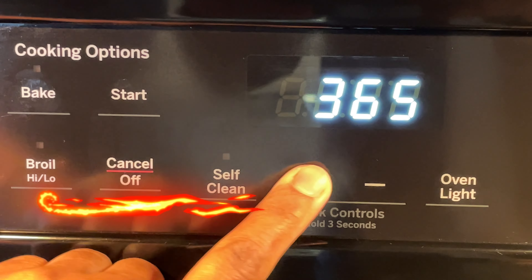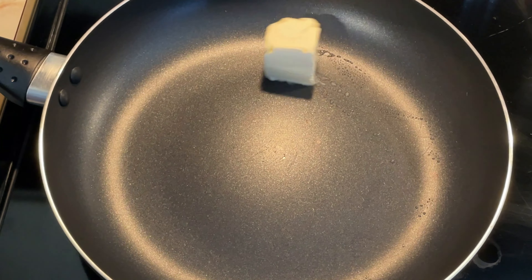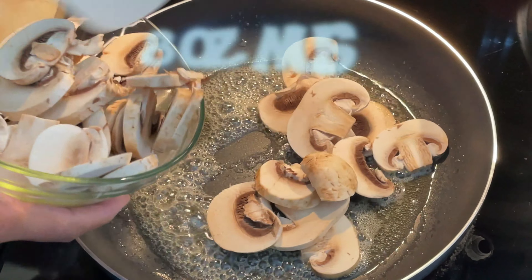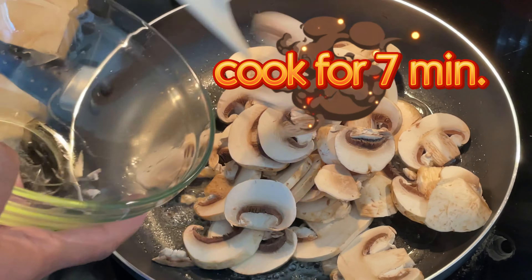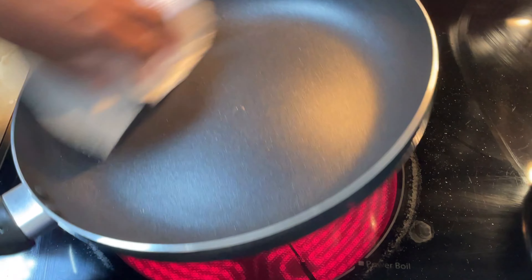Preheat the oven to 400 degrees Fahrenheit. Melt butter in a large skillet. Add sliced mushrooms and cook five to seven minutes, or until lightly browned. Transfer mushrooms to a clean plate and wipe out the skillet using a paper towel.